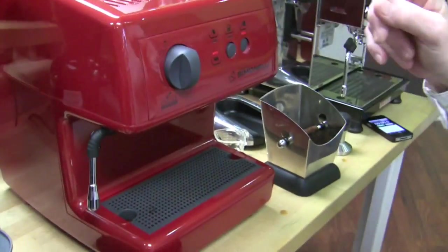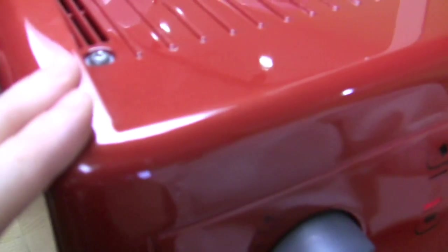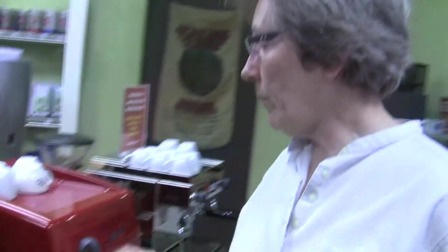It's metallic. We had the black one out here for a while, but man, this red, it's so glossy. And it's got metallic in it. You can't really see on the camera, but take our word for it, it's very beautiful. So what we're doing today is we're showing you how to dial in a grinder.